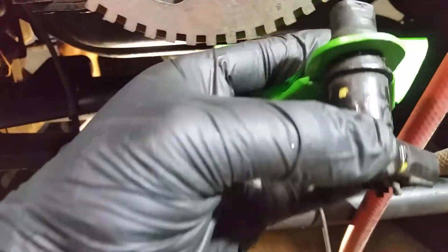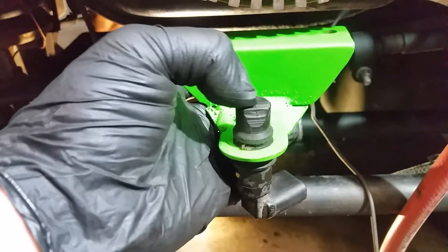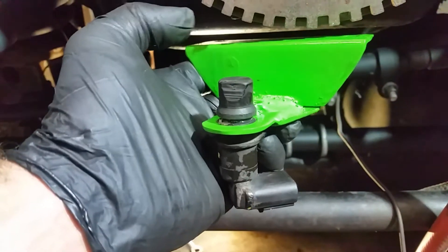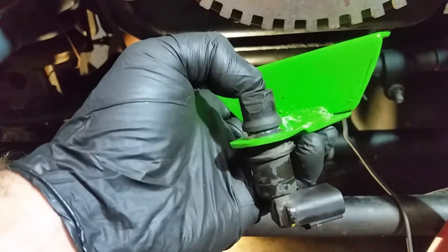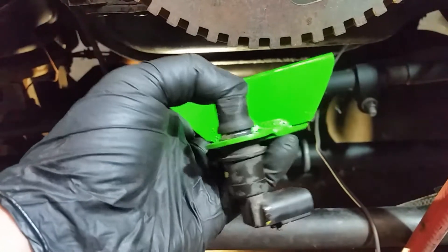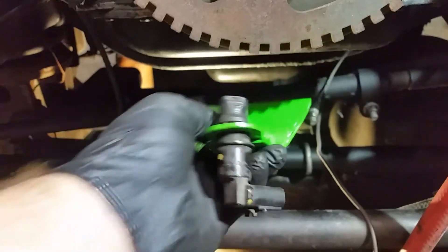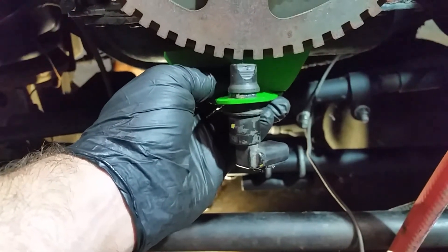We purposely used the factory tack sensor — you could go fancy and get some kind of standalone option, but that's not the point of these swaps. The factory tack sensor is available at any auto parts store, which makes it easy if you're on the road; you can grab one and swap it out easily. It also makes wiring pretty much as painless as can be.